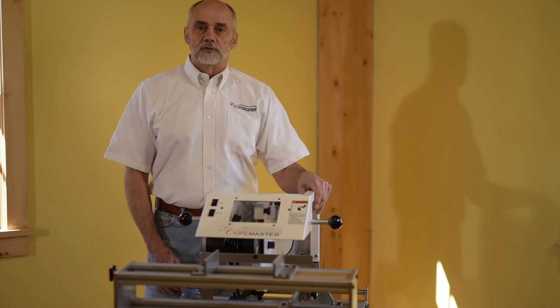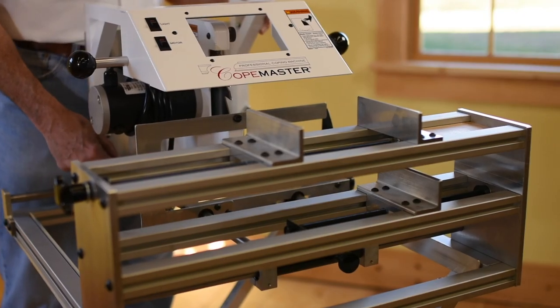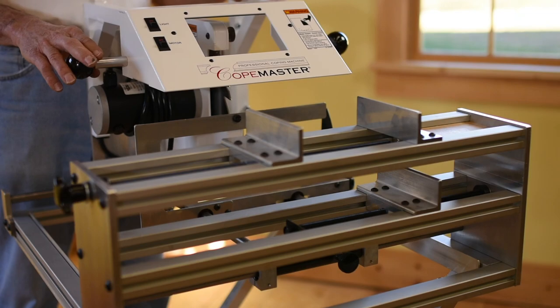Hi, I'm Bill Shaw and this is an instructional video on the new Coat Master. We'll now go through the different parts of the machine.